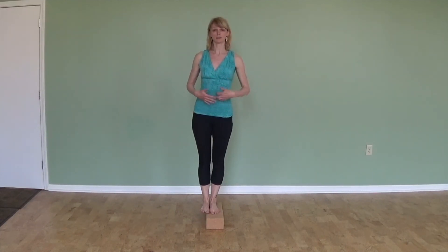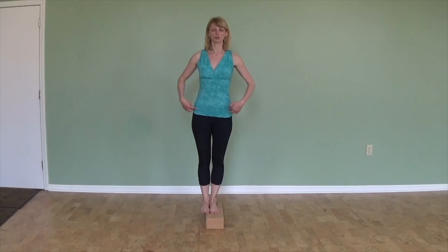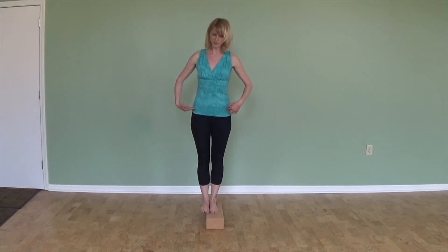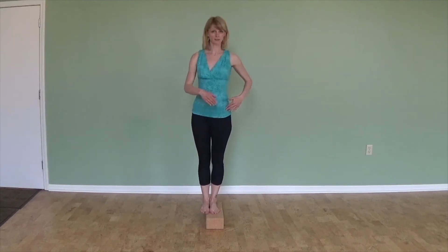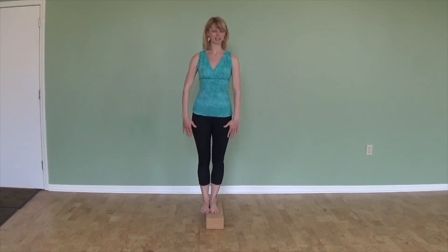I want to start here as if both of my feet are standing next to each other on the floor, because I can check whether my hips are nice and level. You don't want your right hip to be higher or lower than the one that's on the block — a beautifully straight line. Also make sure that you're not rotating your pelvis; both hip points should point absolutely straight ahead, completely flat towards an imaginary wall in front of you.